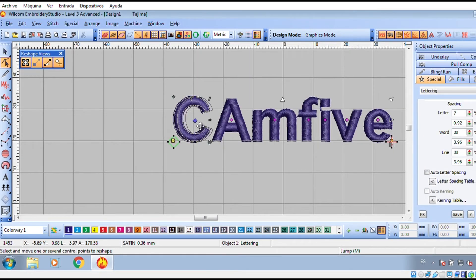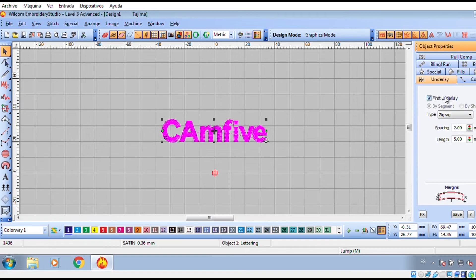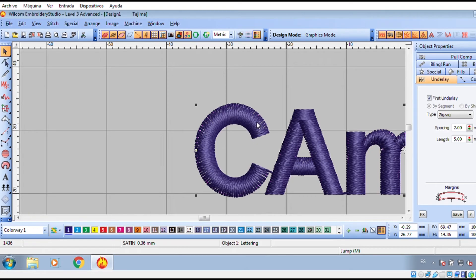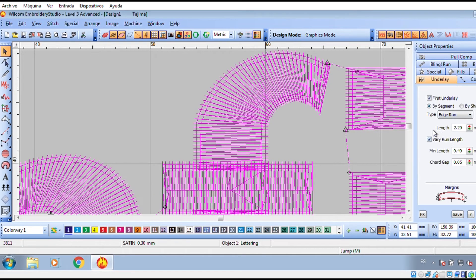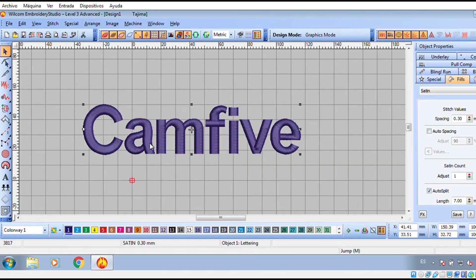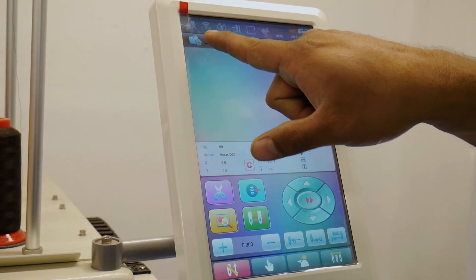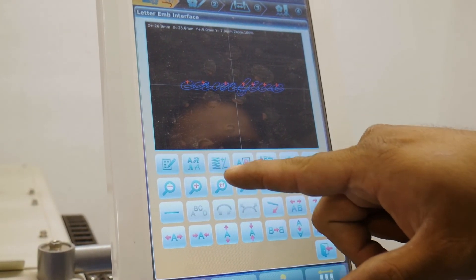Here we can upgrade the quality of the embroidery so it is smoother and has no loose threads, not caring if we make a smaller or bigger design. You must calibrate the size of the stitches so you can avoid the machine working in excess, preventing the risk of breaking a needle.